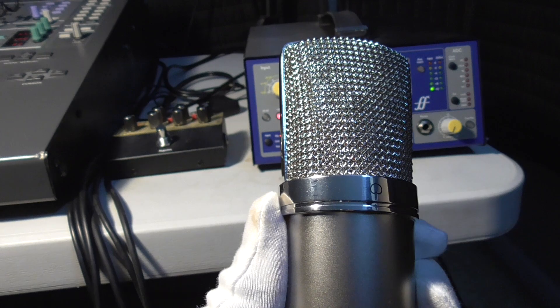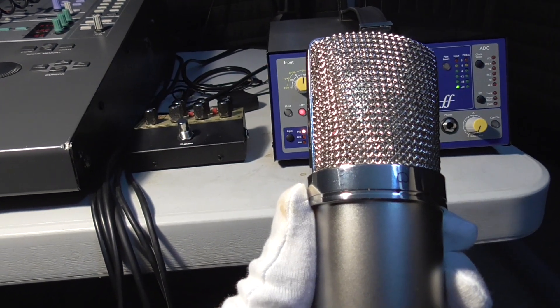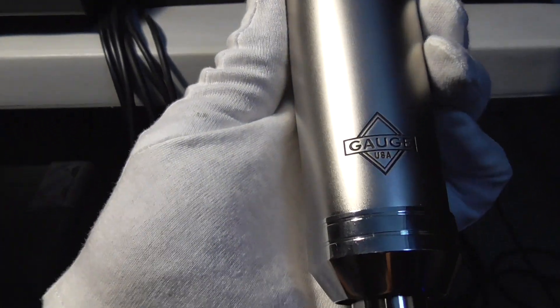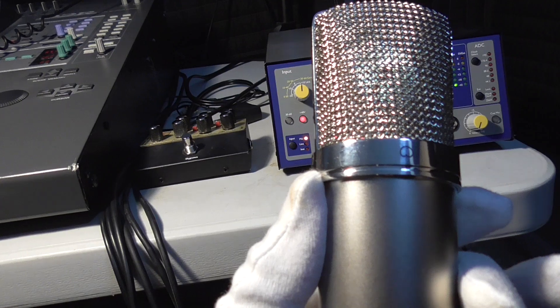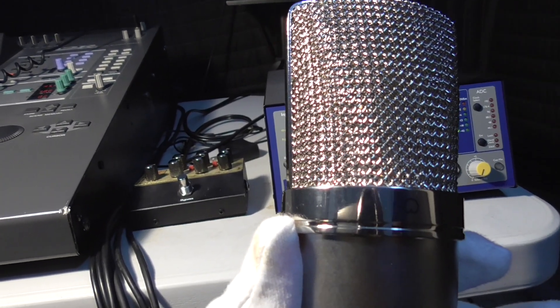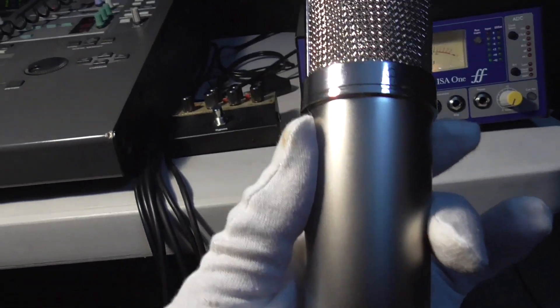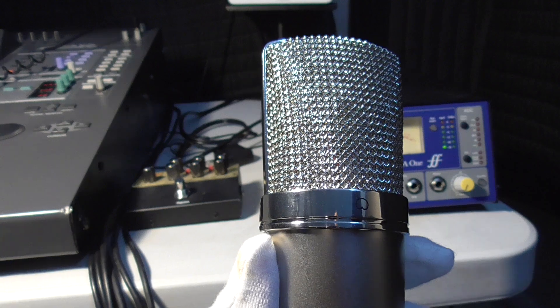I'll make this video quick because I'm still under the weather. The microphone is not heavy at all — it doesn't feel like cheap junk, but it's not heavy either. The fit and finish is very nice; I'm very impressed with the polish of it. There is no roll-off button or switch anywhere on the mic. It turns out the roll-off — the high-pass filter switch — is located internally inside the microphone. I wasn't able to determine what frequency it's set at from any of the documentation.